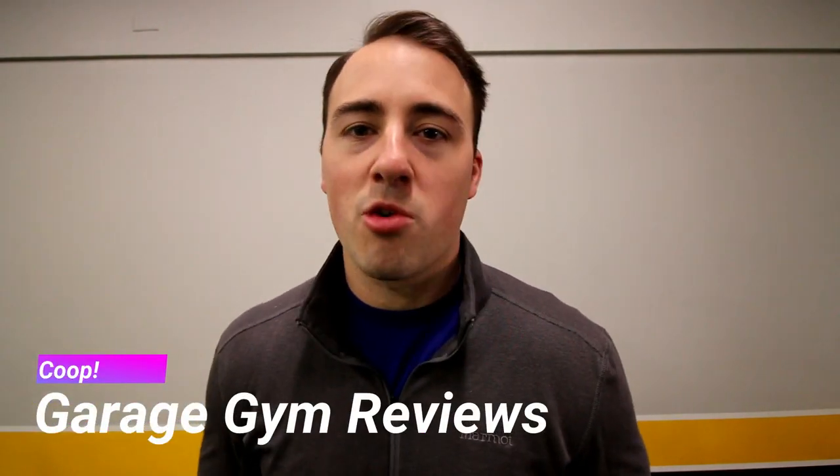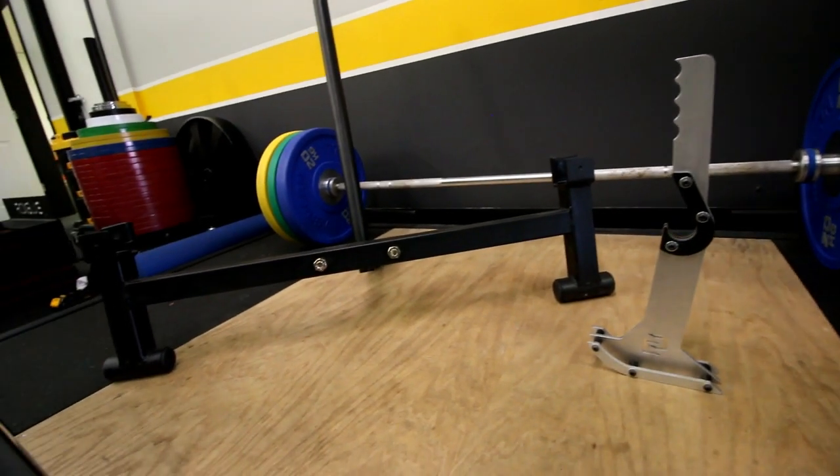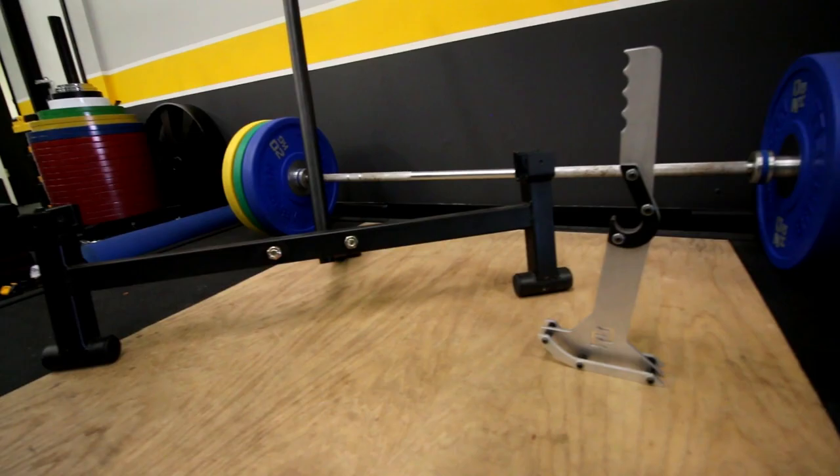Hey guys, this is Coop back again from garagegymreviews.com, and today I'm going to be doing a comparison between two deadlift jacks. The first one is a full-on standard deadlift jack, the one that takes up a lot of space and is quite expensive. The other is something new that I received for review, and that is the Genesis deadlift jack. Let me show you the differences.